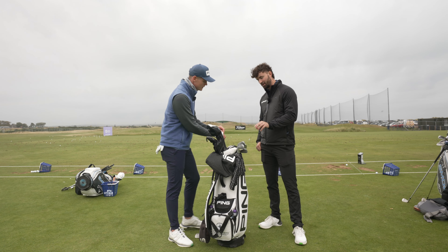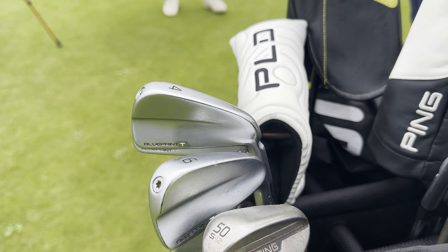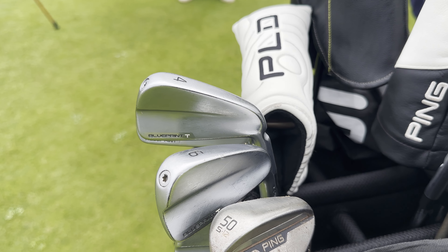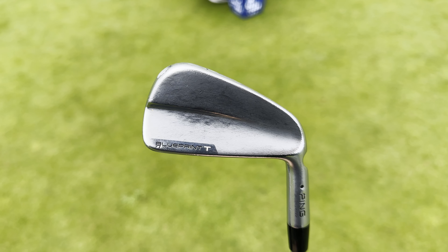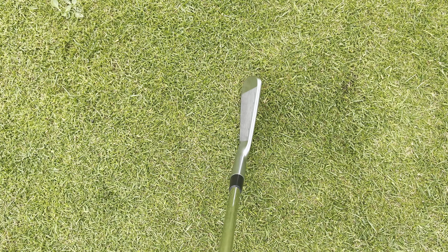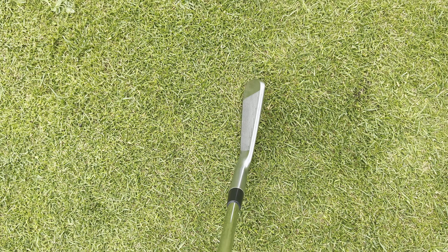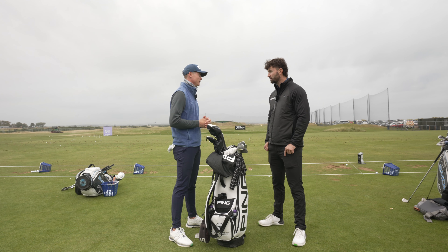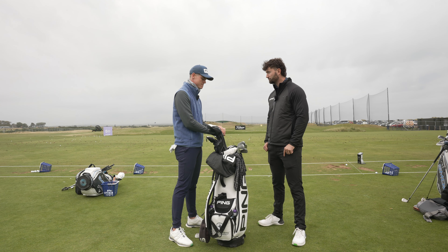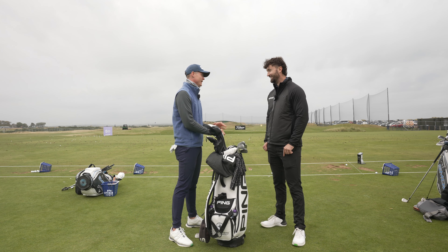Let's talk about your irons — I've been looking at those and they are tiny. That four-iron there is terrifying, I think, to any amateur golfer. Have you had those in the bag for a while? Yeah. I was really happy that they made a blade. I don't really struggle hitting the ball, so it's not really the size to me — it's more about what it looks like. I've tried the other ones and it just doesn't really work as nicely for me. It's pretty and it's nice to look at and makes me comfortable over it as well.